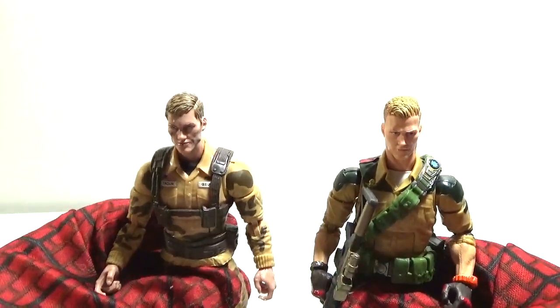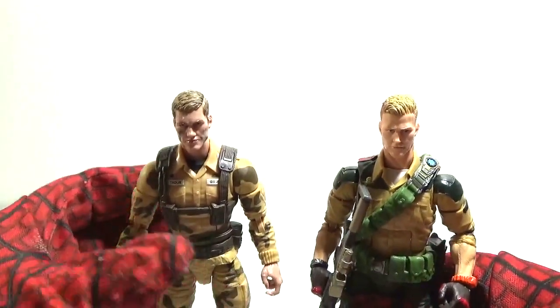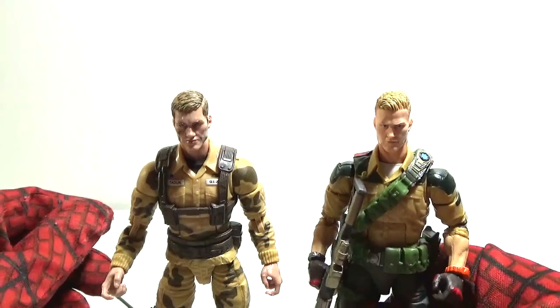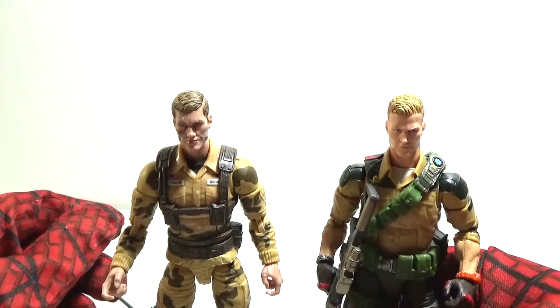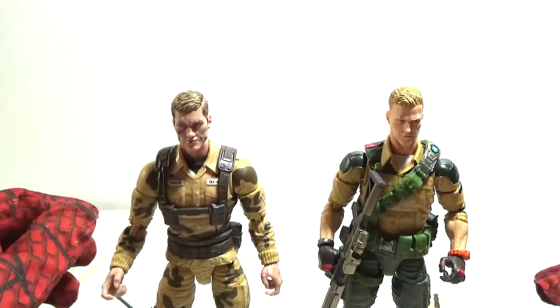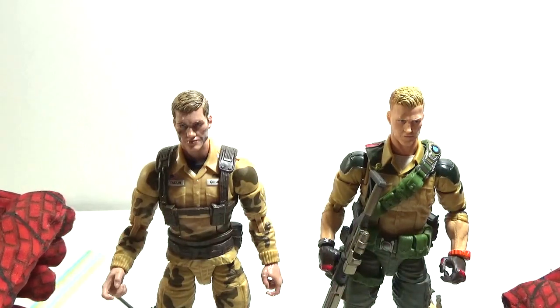If you look on this channel, I did a review on Duke — I think it was a couple of years ago, back in 2020. I could put a link at the bottom of the video to the Duke review if you haven't seen it. So there's your comparison with Duke and Dusty. Now let's go on to the slideshow.